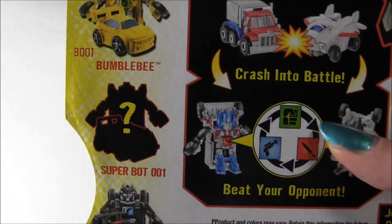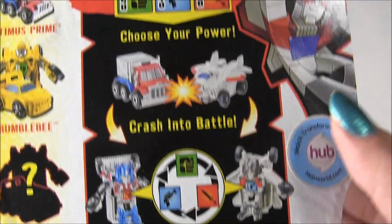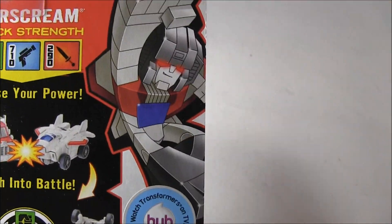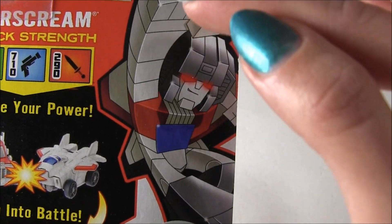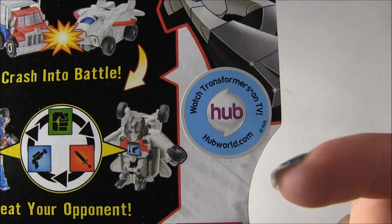So they got Optimus, they got Bumblebee, Barricade, and I think this is supposed to be Sentinel Prime, the Super Bot. And basically here's the little thing they're showing you what to do. And they got this really cool looking little picture of Starscream — I actually really like that. And then of course there's a sticker on it reminding you to watch Transformers on the Hub Network.